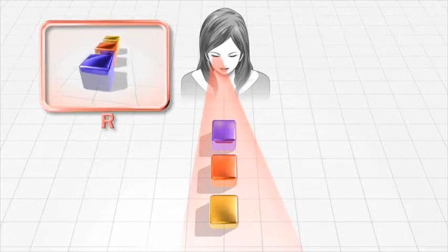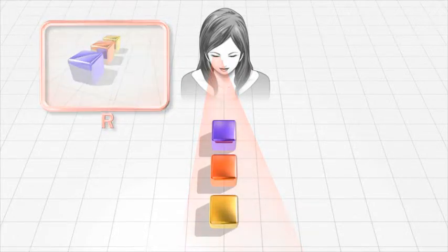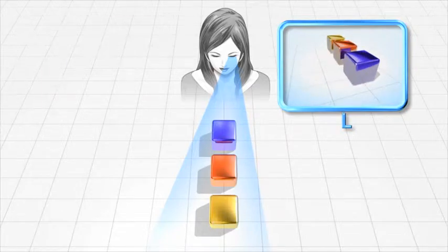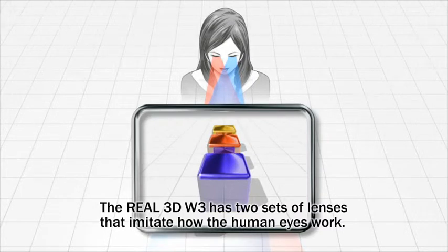Our ability to see perspective and depth comes down to the fact that our left and right eyes view objects from slightly different angles. Fujifilm's technology mimics this effect, known as binocular parallax, making it possible to view 3D images.